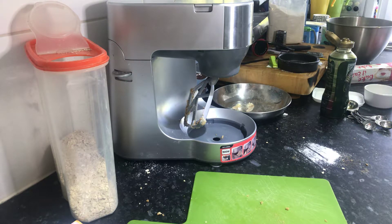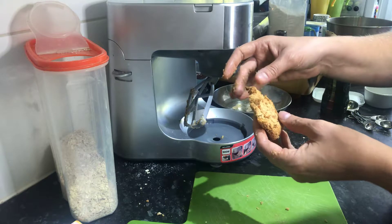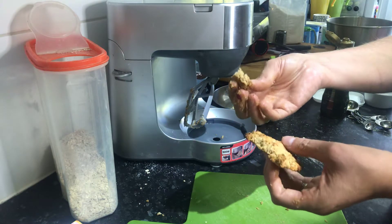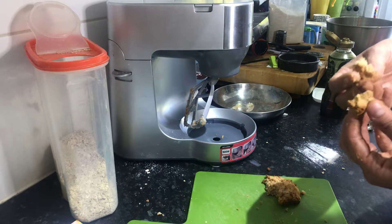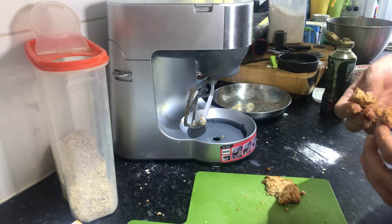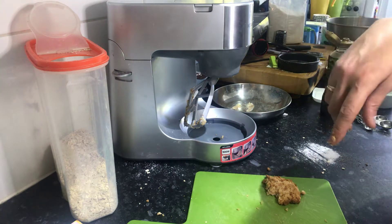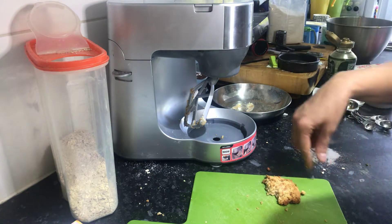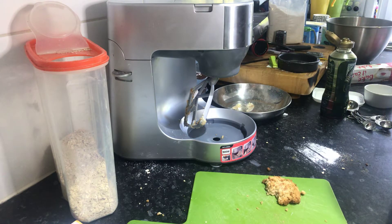Once they come out, they're going to look like this. This one is very hot, just out of the oven, so it's still quite crumbly — but they do stick together as they cool, so be careful with them when you first take them out. That's a really quick recipe. Once cooked and cooled, store them in an airtight container — they'll keep for about three to four days, but mine really don't make it to the next day! Thank you very much for joining me, see you again, bye.